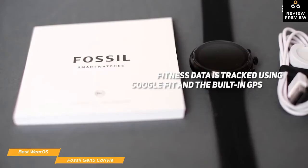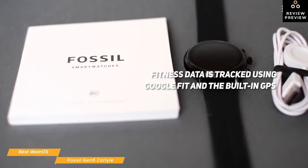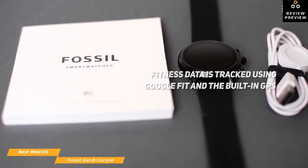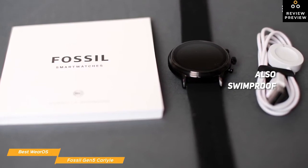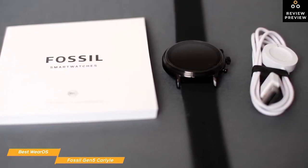It's intuitive and speedy. Fitness data is tracked using Google Fit and its built-in GPS, and uses move minutes and heart points to record how you perform. The heart rate monitor on the back of the watch regularly tracks your heart rate. The Gen5 is also swim-proof, and with the built-in Google Play Store, you have access to hundreds of apps from Assistant to Fitness to Payments, Music, Social, News, Games, Stopwatches, and more.